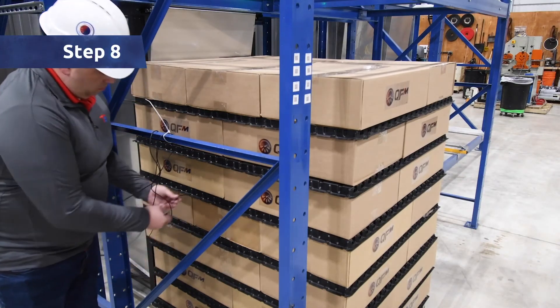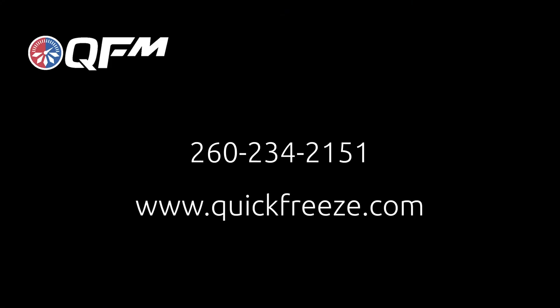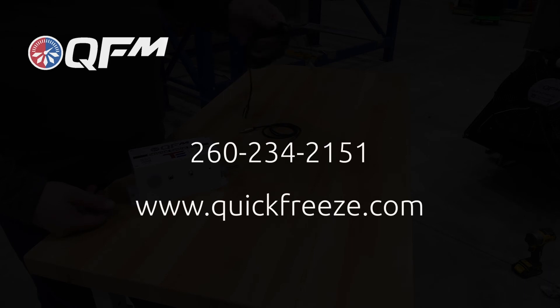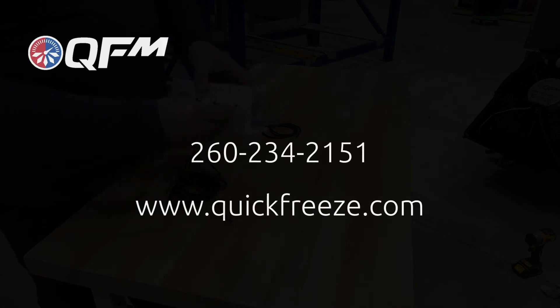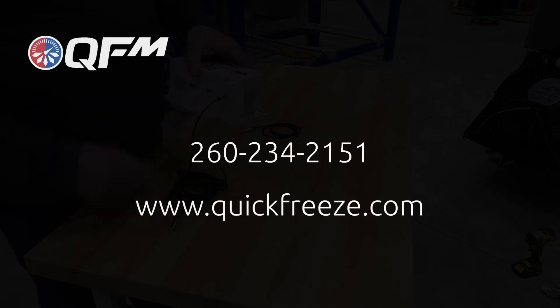Step 8: You will now plug the male end of the auxiliary probe into the female end of the auxiliary extension cord. We hope that you have found our video on best practices for probing and profiling an item or SKU to be frozen, chilled, or tempered in the QFM system to be helpful. If you have any additional questions, please reach out by calling 260-234-2151, Monday through Friday from 8 to 5 Eastern. You can also inquire on our website by visiting www.quickfreeze.com.